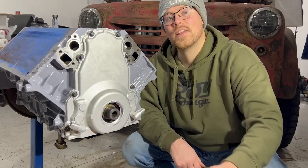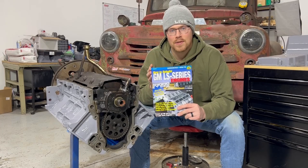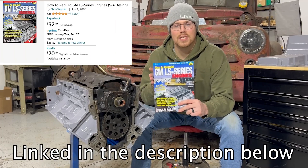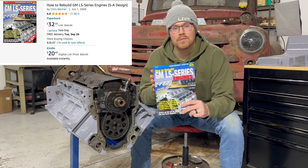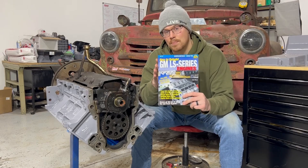Today on the Roy Garage, we show you how to install a timing cover the right way. To ensure you get the best value out of this video, we are referencing the SA Design's How to Rebuild GM LS Series Engines. There are over 600 step-by-step photos in this book, and if you're looking for any information on how to rebuild a GM LS Series engine right, this is the book for you.